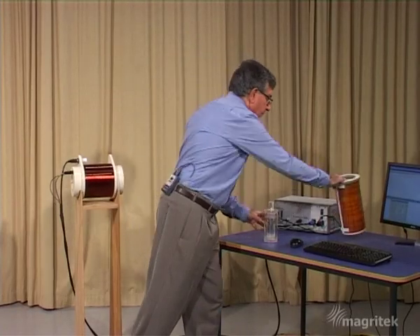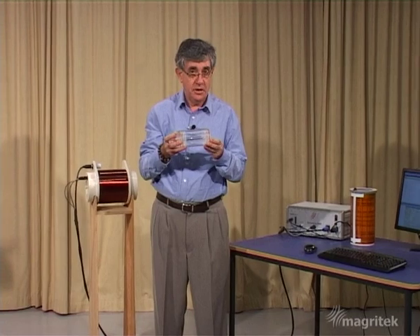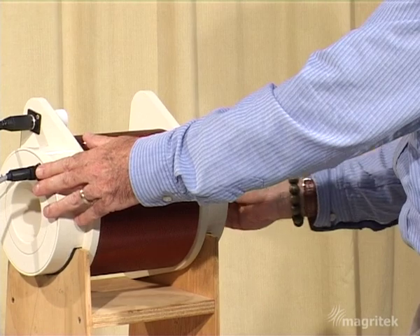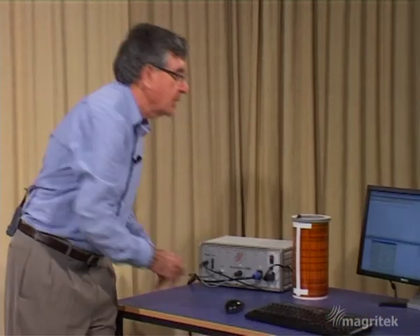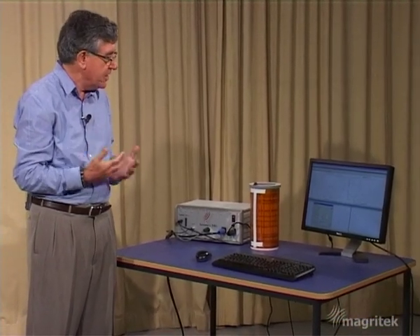So now we're going to do the MRI experiment. First I need to put the two tubes of water into the probe, and now I'll run the experiment. Pre-polarizing pulse and then the spin echo sequence under the influence of the gradient.